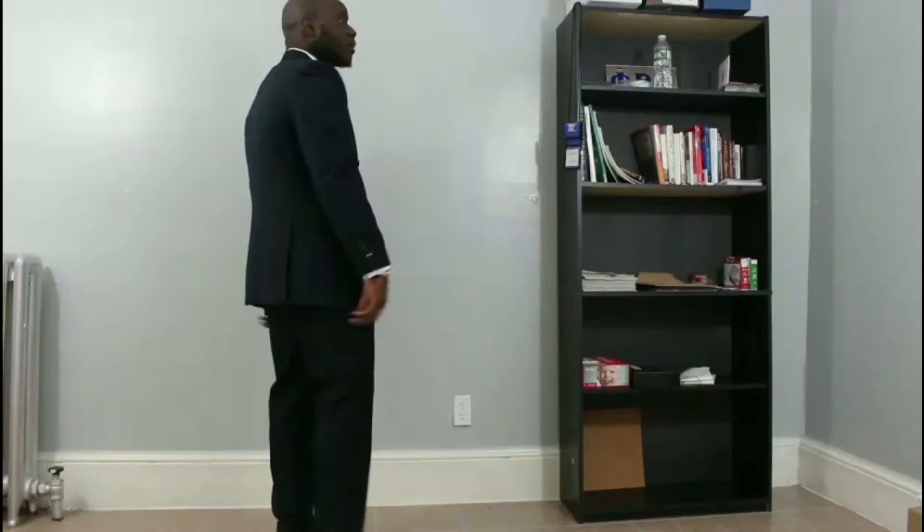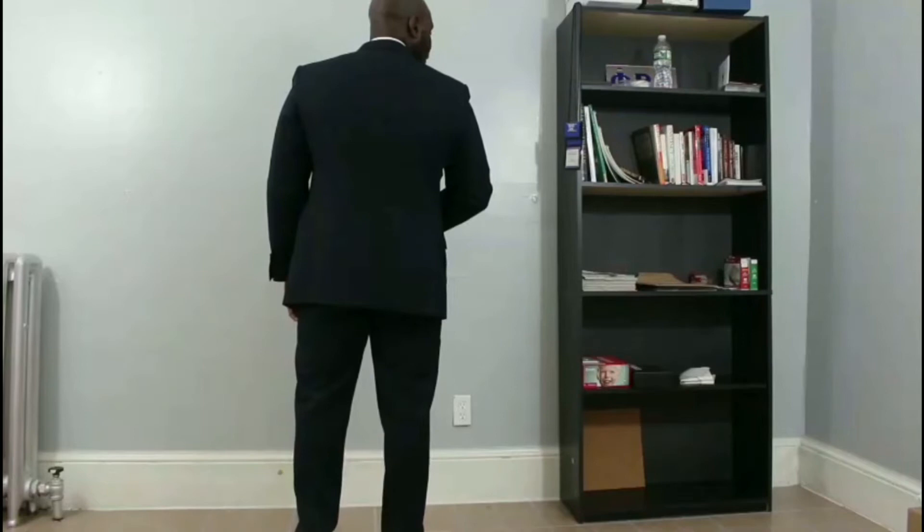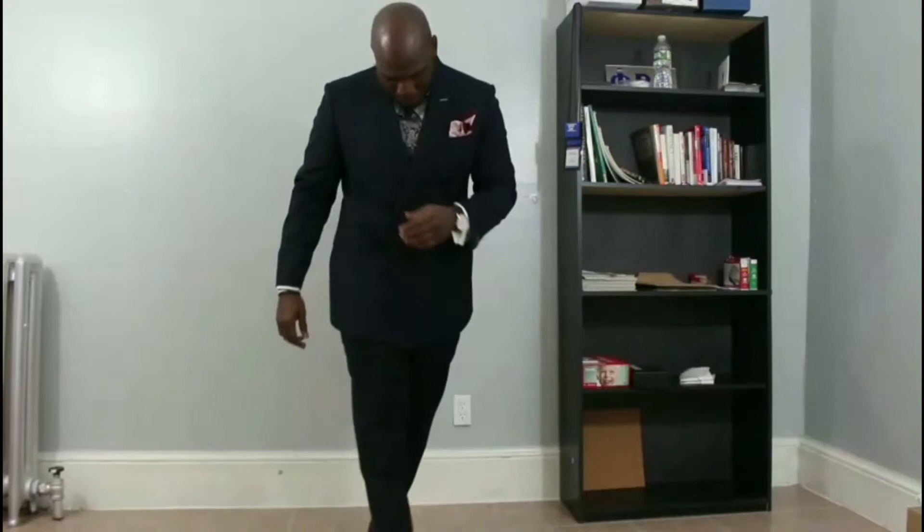I absolutely love it — it's not too tight, not too loose. It's truly custom; it fits my particular body type. There's no one else in the world that can wear this suit and have it fit exactly like how it just does. So let's go through each of the pieces individually and go into more detail.